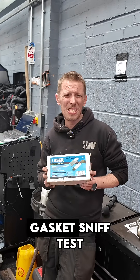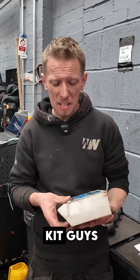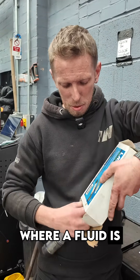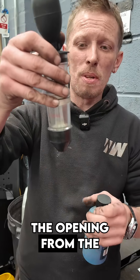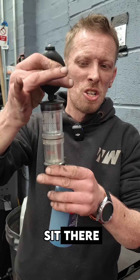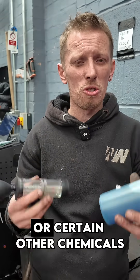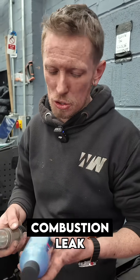Hi guys, so head gasket sniff tests - how accurate are they? This is a really simple bit of kit, and it's basically a chemical reaction where a fluid is put into a small chamber like this. We hold this over the opening from the coolant bottle and sit there sucking the vapours from the coolant bottle through it. When it detects carbon monoxide or certain other chemicals, it will change colour and suggest that we've got a combustion leak.